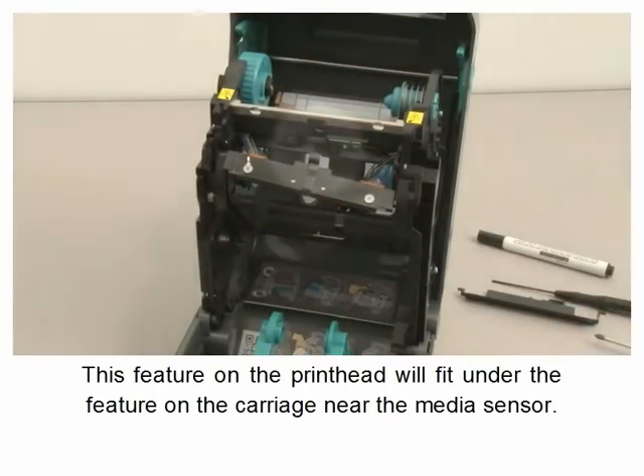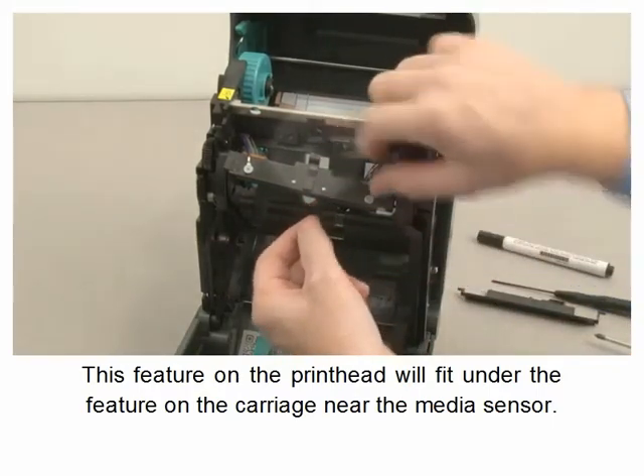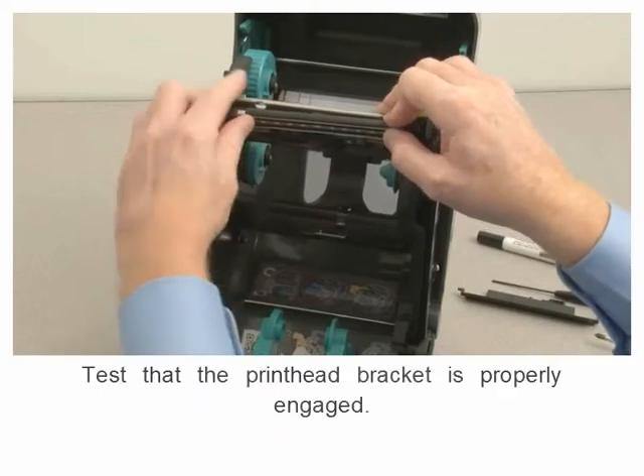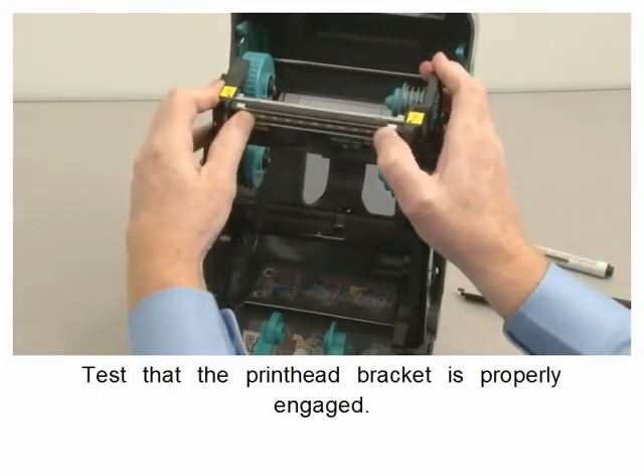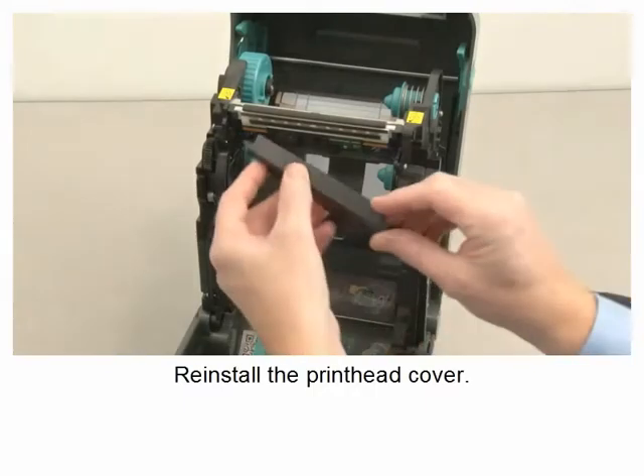This feature on the printhead will fit under the feature on the carriage near the media sensor. Test the printhead bracket to ensure it is properly engaged. Reinstall the printhead cover.